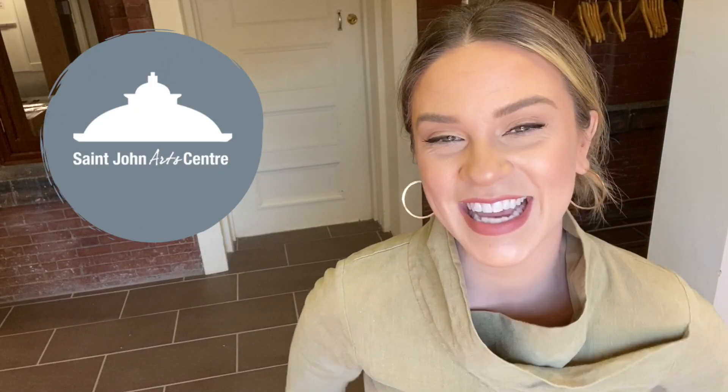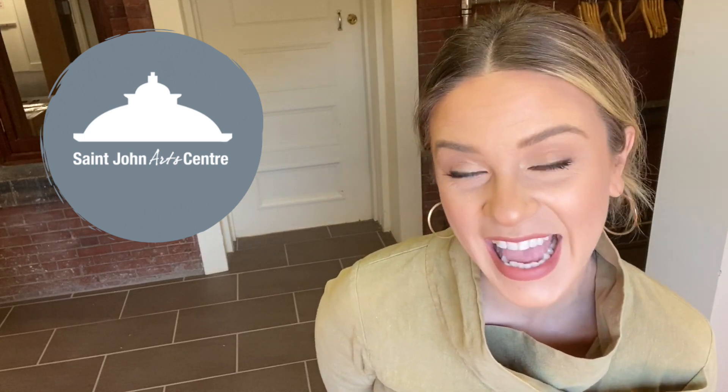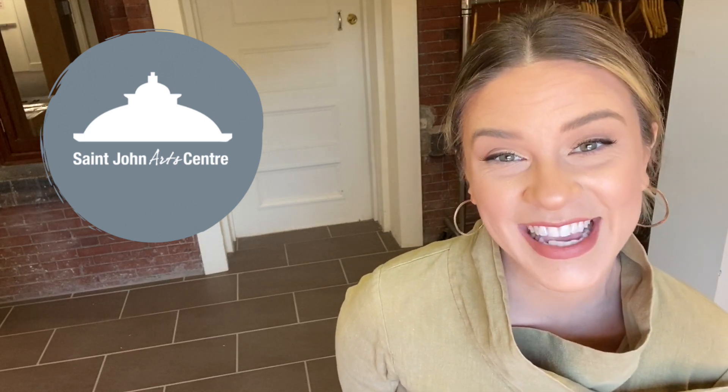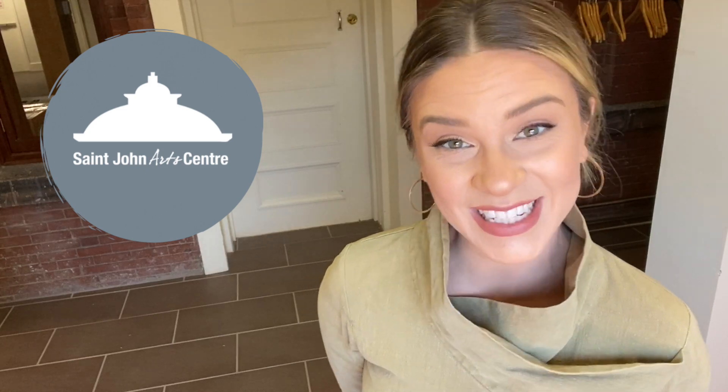Thank you so much for joining me today. I hope you had a lot of fun making your own scratch board artwork. If you enjoyed today's video and you'd like to learn more, you can visit our website sjartcenter.ca. And if you'd like to support us, you can visit sjartcenter.ca/donate and leave a donation there. Thank you so much — I'll see you next week. Bye!